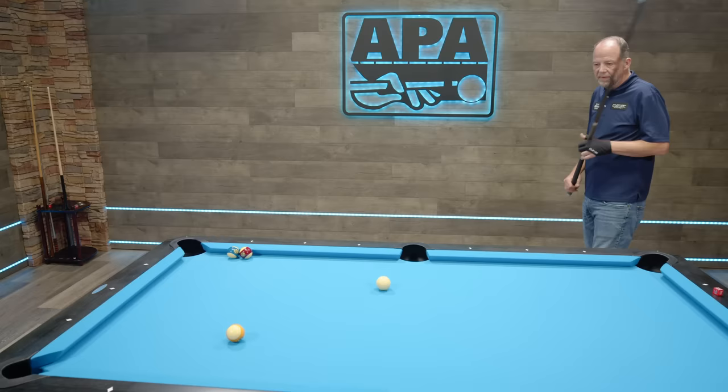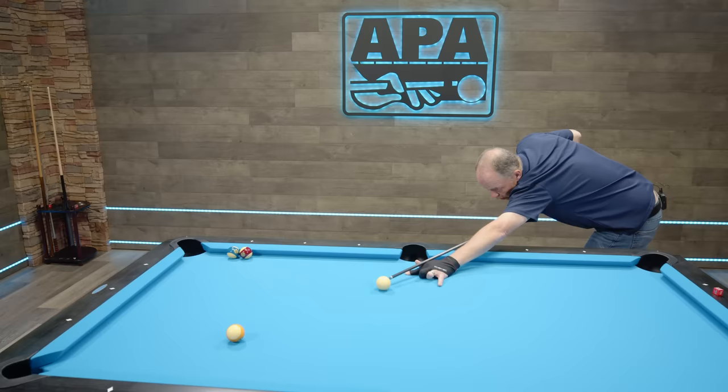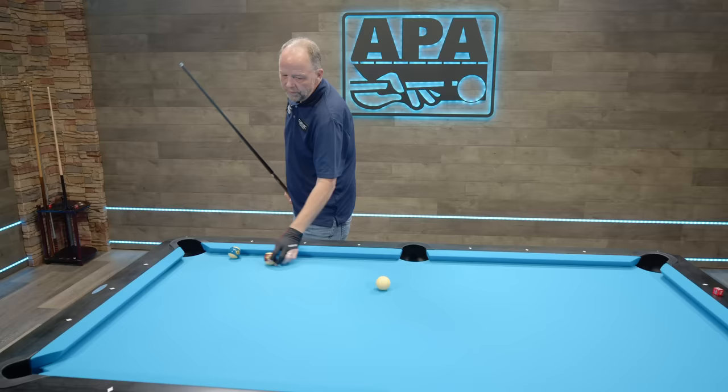That one was okay. Now I'm going to do this again with high right. I've set these balls up in the exact same position. Again, I get in position like there's no English — I don't think about the English at all. I just get down, center up the cue stick, and right as I'm coming down, now I'm putting high right: the tip is on the right with the butt in the center. And you can see I aim the same for both of those shots with two different Englishes.